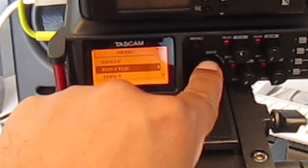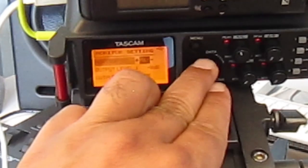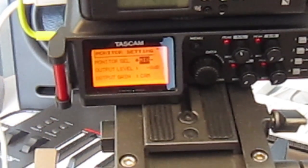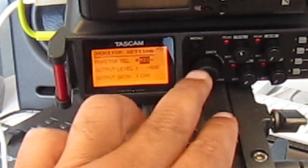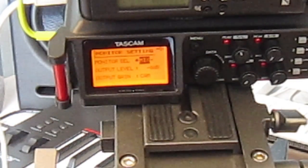Press the menu button to exit. The second tab is Monitoring. Unfortunately this recorder doesn't allow you to monitor individual channels. You can monitor as a mix — a stereo image of all four channels — or you can change it to monitor what's coming from the camera. If you're using a professional grade camera you can take an audio output from that camera and plug it into the Tascam to monitor what the camera is recording. I'll just leave it on Mix.